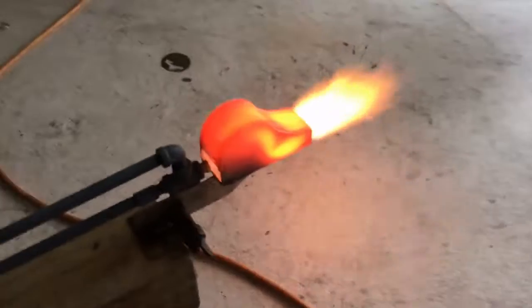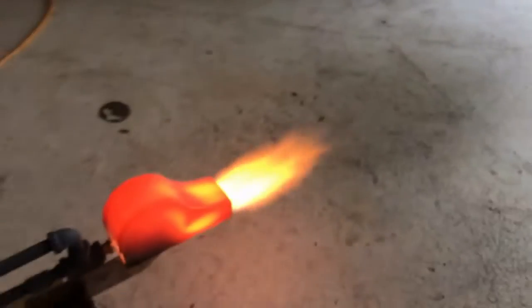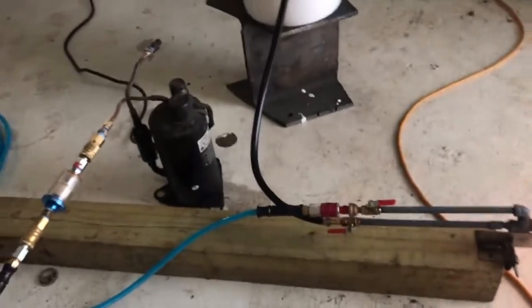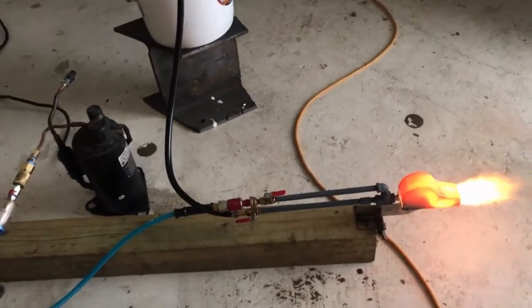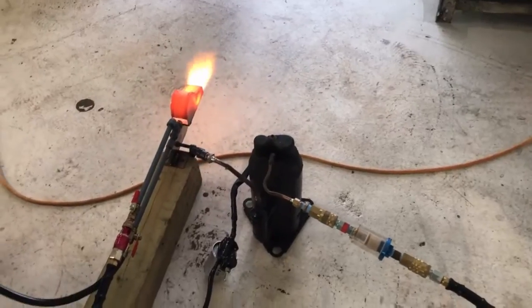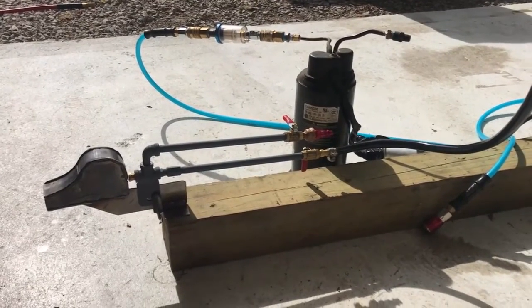I'm gonna do a flow rate test and all that jazz tomorrow. I've been up all night. There it is — it works. I'm going to sleep.